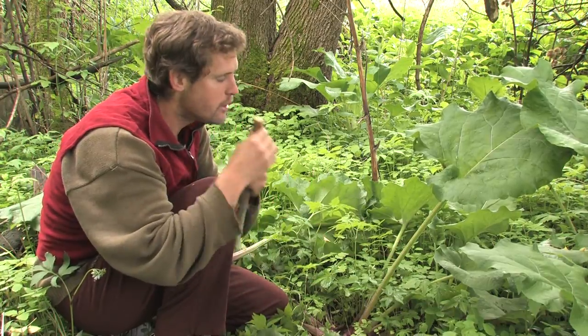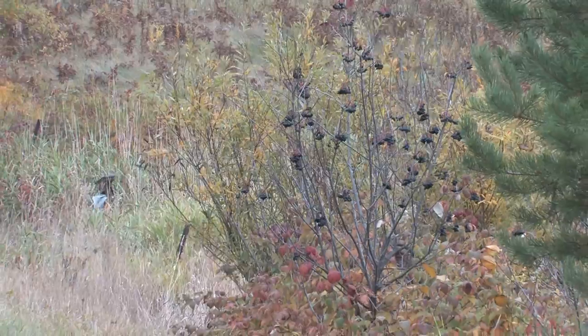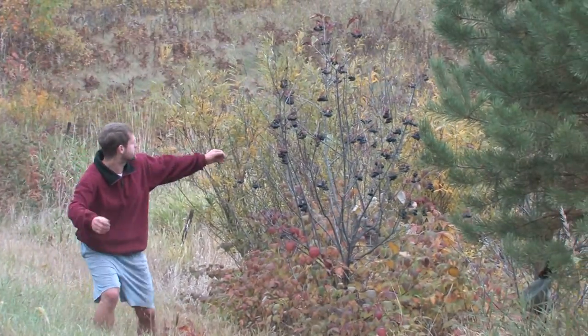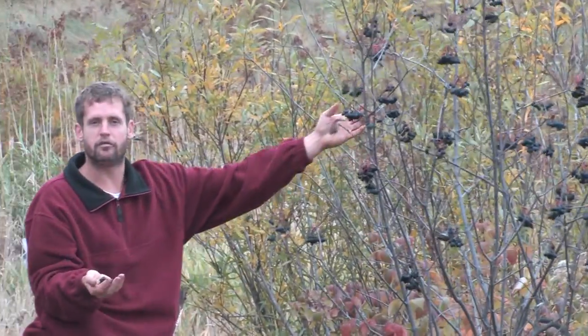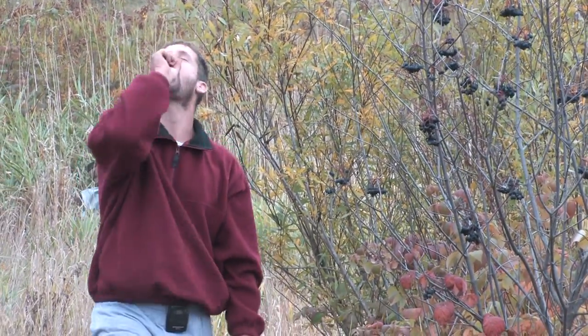When you find nanny berries or blackhaws like this, where basically each cluster is a handful, you can load up fast — in fact, you can load up your mouth really fast.